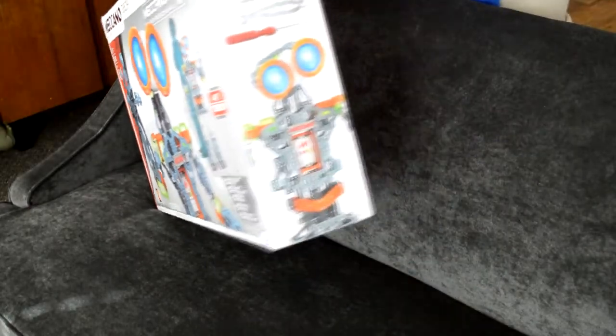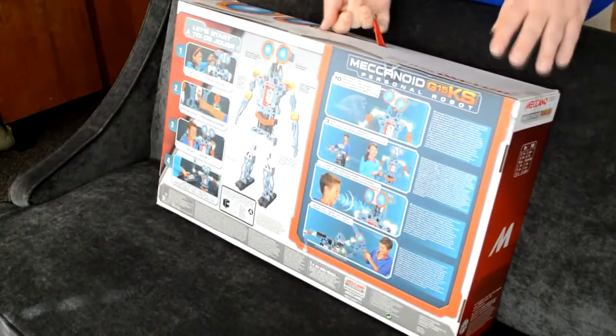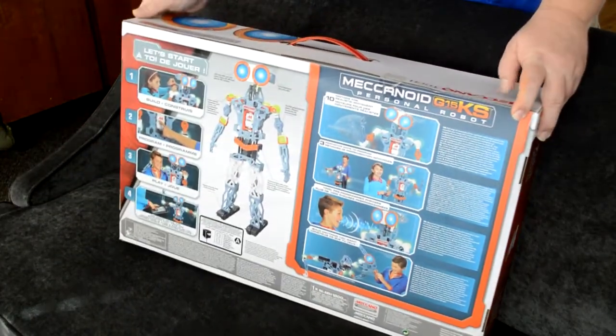We're having a lot of fun with our family's first real robot. My daughter actually built it herself and she's really proud of what she accomplished.